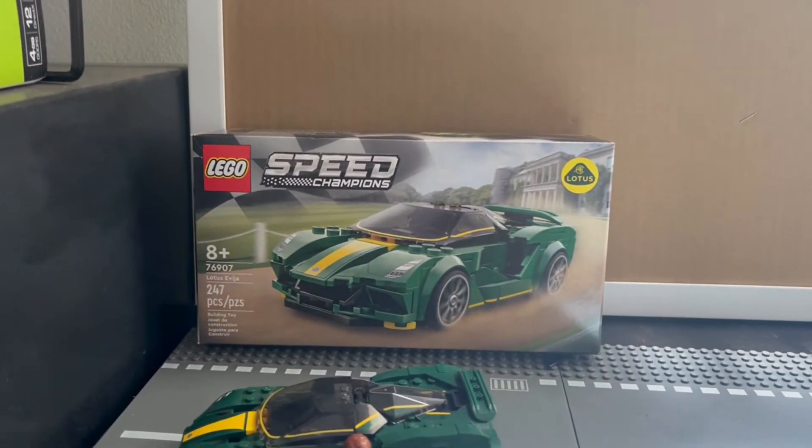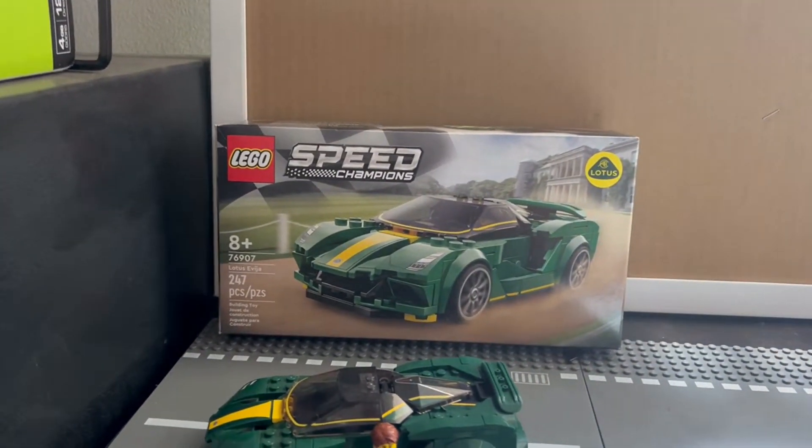Hello everyone, AllThingsReviews, and today we're going to be reviewing LEGO Speed Champions Lotus Evija.